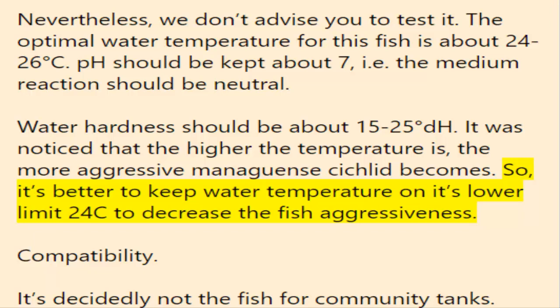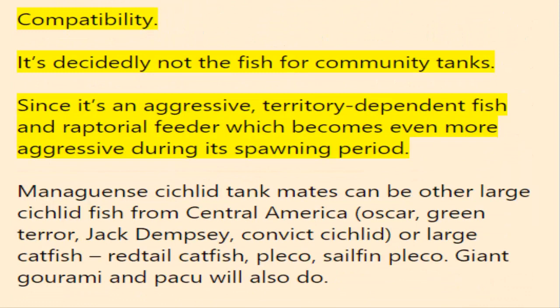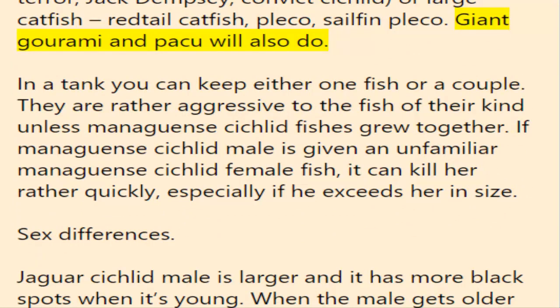This is decidedly not a fish for community tanks, as it is an aggressive, territory-dependent raptorial feeder that becomes even more aggressive during its spawning period. Managuensis cichlid tank mates can be other large cichlids from Central America — oscar, green terror, Jack Dempsey, convict cichlid — or large catfish such as redtail catfish, pleco, sailfin pleco, giant gourami, and pacu. In a tank, you can keep either one fish or a couple. They are rather aggressive toward their own kind unless they grew up together. If a male is introduced to an unfamiliar female, it can kill her quickly, especially if he exceeds her in size.